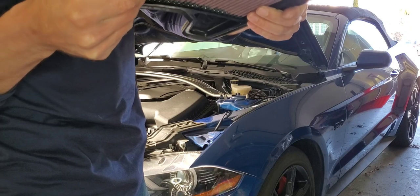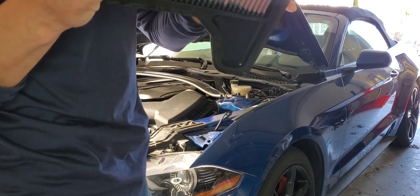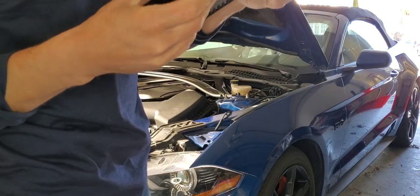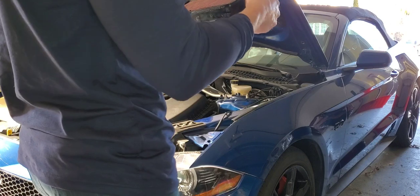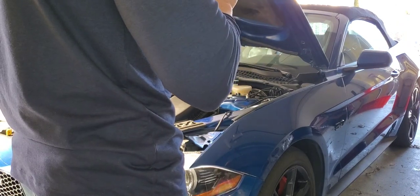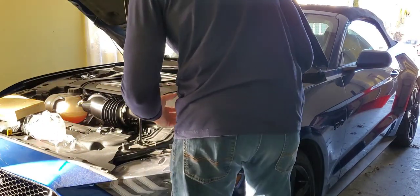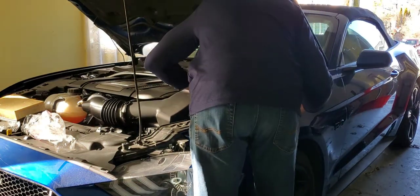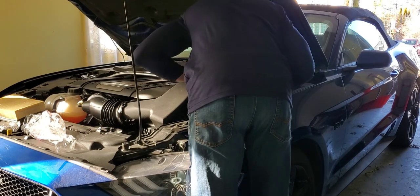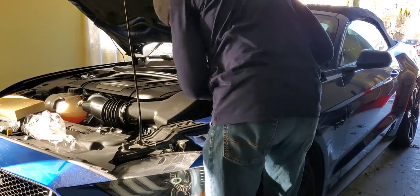My old paper air filter after only 21,000 miles was absolutely filthy — it needed to be changed. When you get your new air filter, I spent almost a minute cleaning out the air box because there were little bits of plastic in there. Inspect your air filter to make sure those bits of plastic don't get sucked into your engine. Take an air gun, clean it out, and make sure you don't have little pieces of plastic or rubber that could pull off and go into your engine.